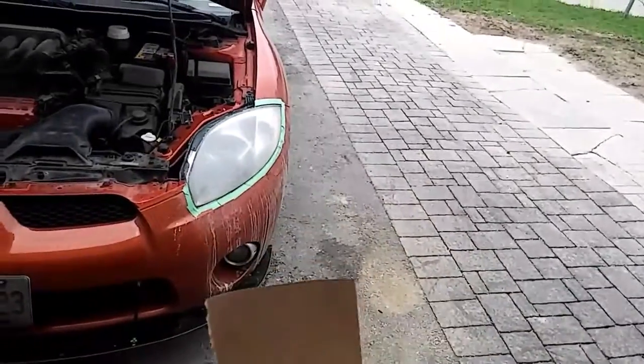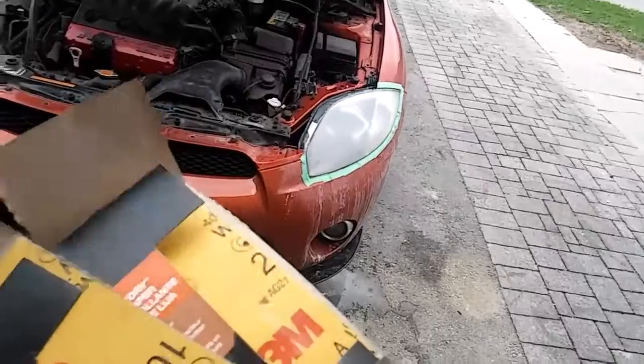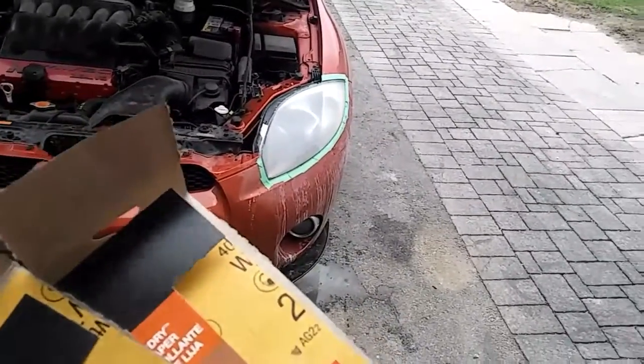Use your 1000 grit to wet sand it for a little bit. Once you know it's not making any difference, then use your 3000 grit to make it a little bit more smooth. Afterwards, you just apply the wax.